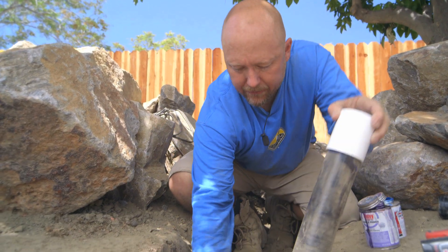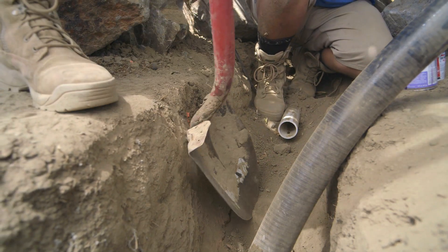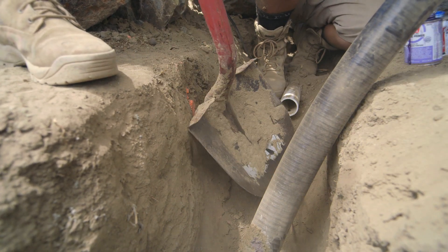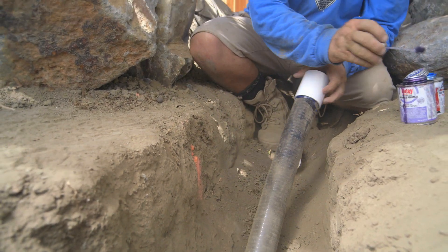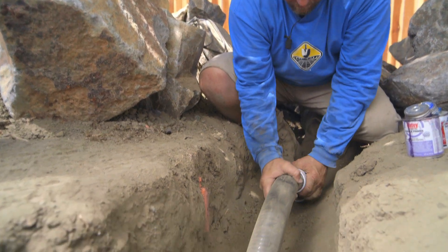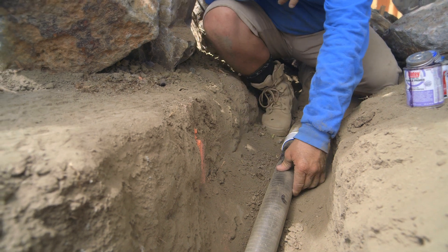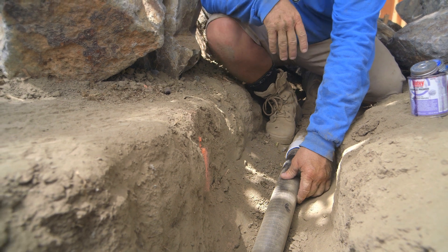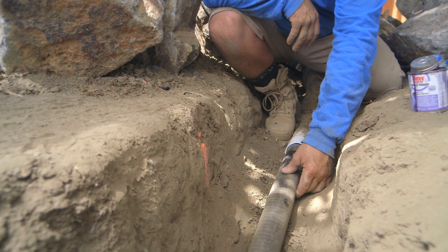It lines up nice. I'm going to take off a little bit right here just to make the transition a little smoother. Now I just have to let that concrete harden off. I think I can go ahead and move on to the next task on the pond.